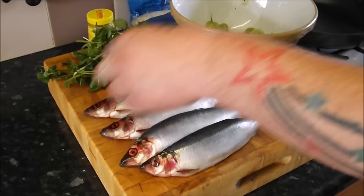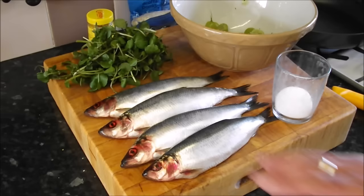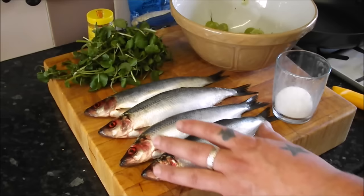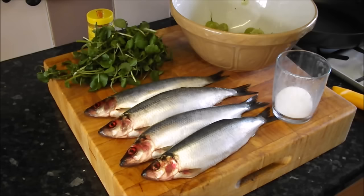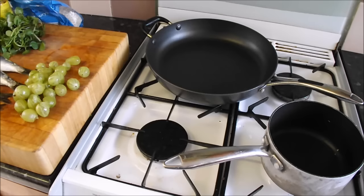I'll show you how to prepare those silver darlings - they're lovely and fresh as you can see. Those four cost me under two pounds, unbelievable. I'm going to cook these two different ways: we're going to fillet them all, just pan fry a couple, and then do a Scottish presentation where you brush on some good mustard, roll them in oats, and fry them as well.